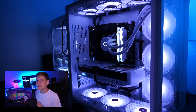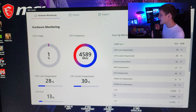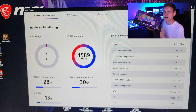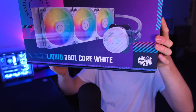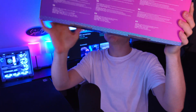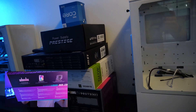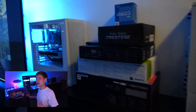The only problem I've ever run into with any AIO I've used was bubbles getting trapped inside. This looks awesome — this is my first time ever using this. I ended up getting it for obvious reasons, and I'm sure you're also interested in it.